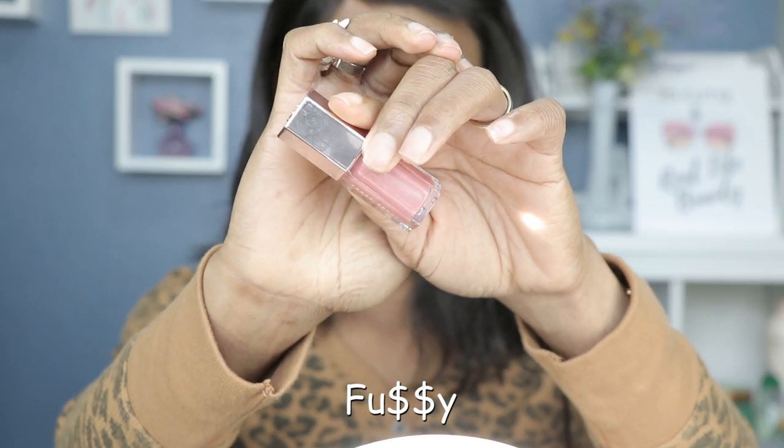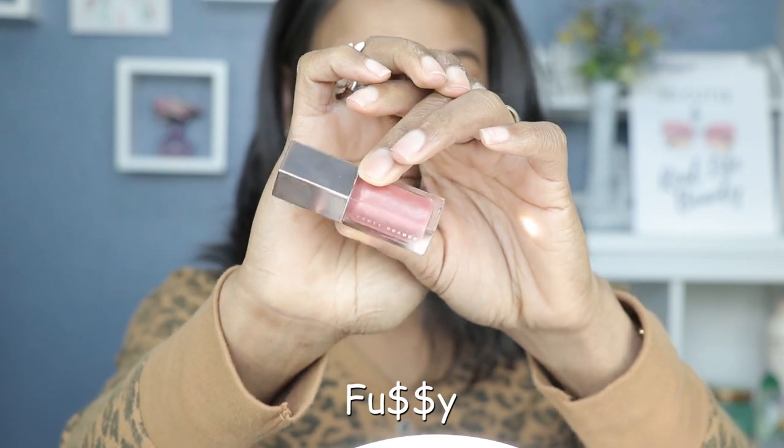Next up we've got Fussy. Now Fussy is not one of the new colors, it's one of the previous colors from her first collection, but everyone raves about how gorgeous this color is. I never purchased it, so I am giving you an honest review. It's more of a natural look in color and everyone already knows how this swatches and wears, but I am really excited to try it.